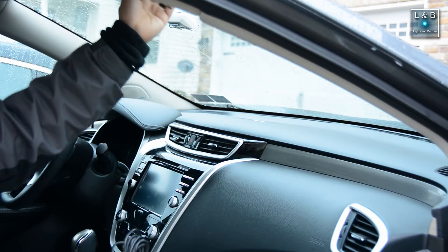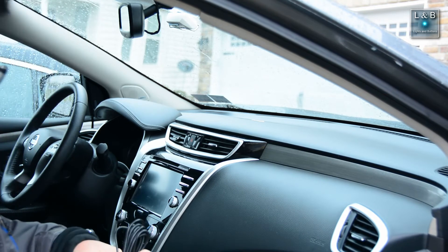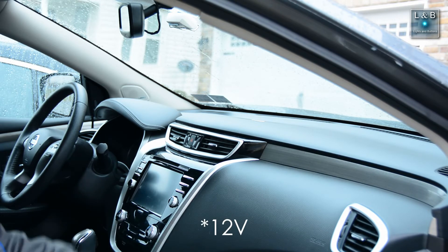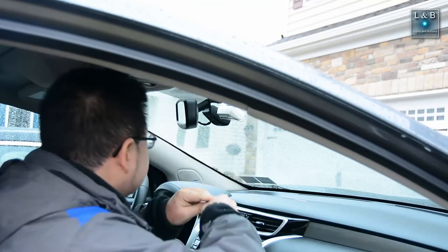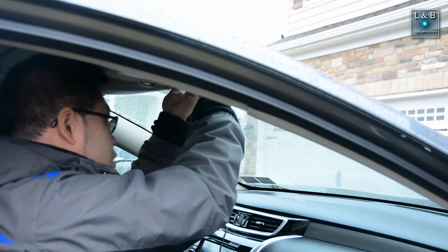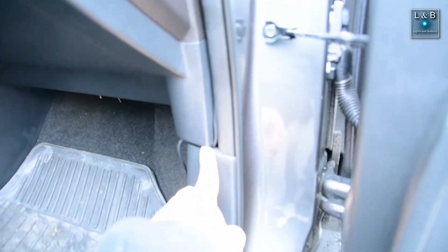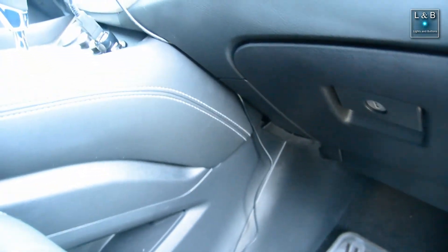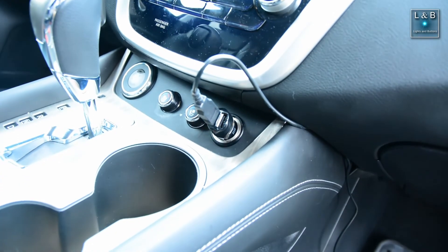To wire this, I'm going to run the wires above on the roof and down the A pillar, taking advantage of the weather stripping to hide the wires. It comes down and then over to the center console. I'm not going to hardwire the unit — I'm just going to plug it into the 12-volt socket. The weather stripping and roof hide the wire, and it runs down underneath the floor mat. You see a little bit of the wire, but at least it's not really in the way.